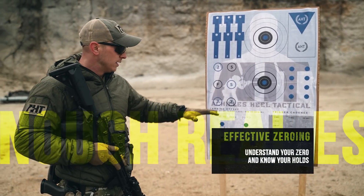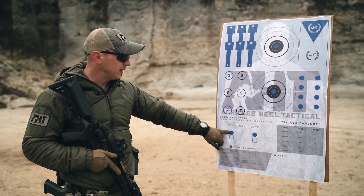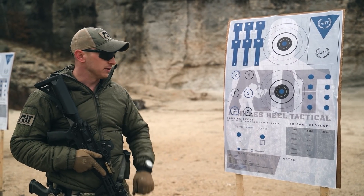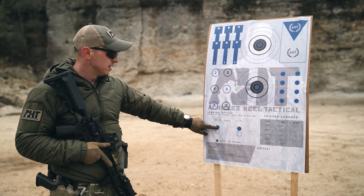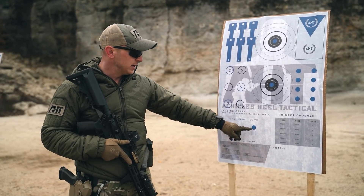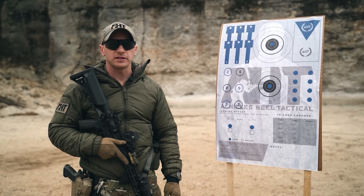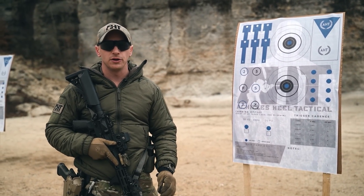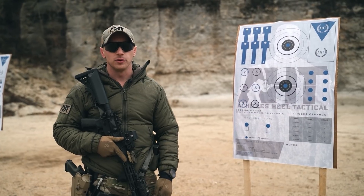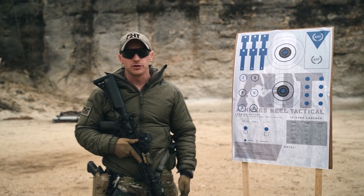Now on to effective zeroing. On the second side of my AST diagnostics target, I have three effective zeros to be shot at 25 yards. For a 25-yard zero, point of aim is the blue one-inch dot and point of impact should be within that same dot. For a 36-yard zero at 25 yards, your point of aim is the blue one-inch dot and your point of impact is the one-inch square. For a 50-yard zero at 25 yards, same point of aim with a different one-inch square impact area. I don't care what you zero to — just understand your zero and know your holds. I establish my zero in the most stable, least mobile position: the prone, using as much artificial support as possible, such as a shooting bag.